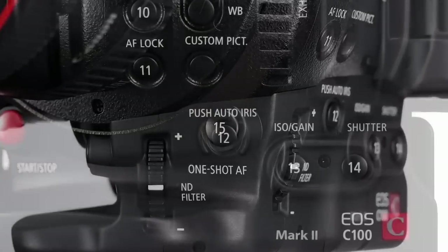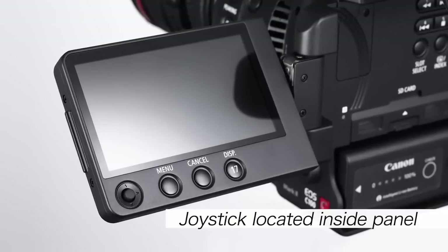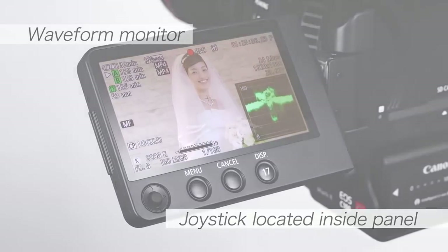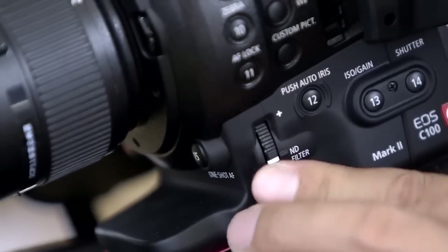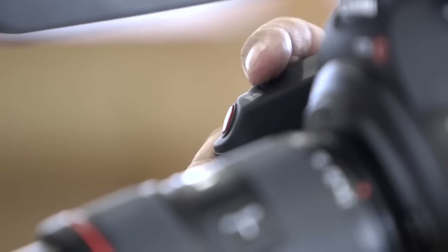The EOS C100 Mark II supports one-person operation with a variety of functions such as one-shot AF, auto iris and waveform monitoring. Selectable 3-setting ND filtering is also built in, which increases your freedom in adjusting the iris even outdoors.